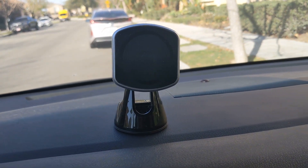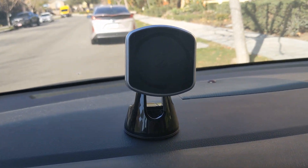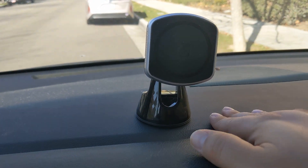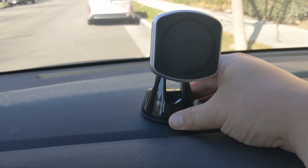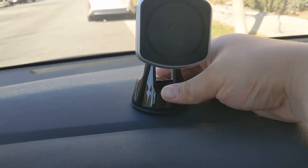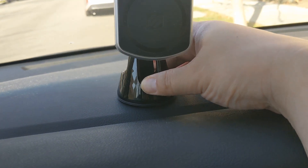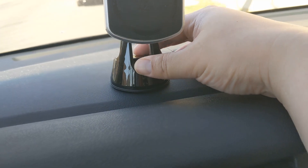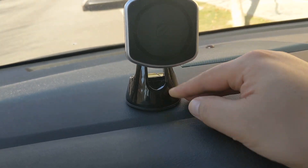This is my Magikramount Pro 2 from Scosh. I mounted it onto the surface over here. You can see the surface isn't super flat, but it's enough where the sticky plus the locking mechanism over here keeps it in place.